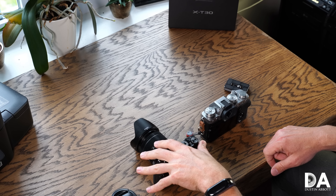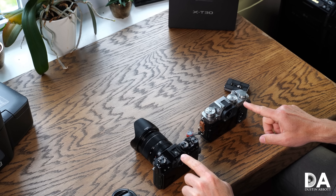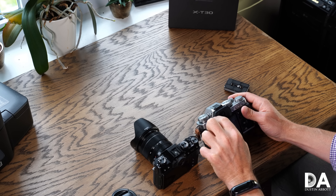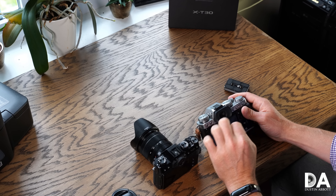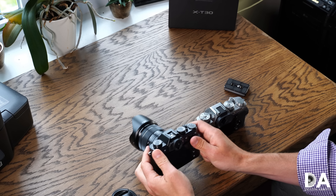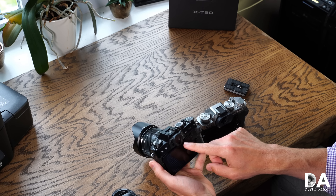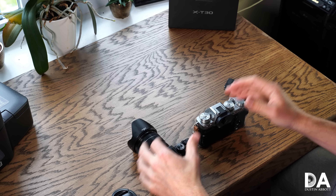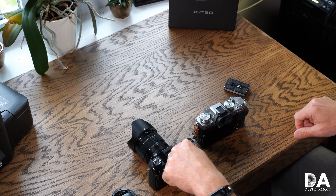There are certainly some buffer limitations on the X-T30 that reduce the usefulness of the high-speed modes. Another area of differentiation is the EVF: the X-T3 has a larger half-inch, 3.69-million-dot viewfinder, while the X-T30 has a smaller 0.39-inch, 2.36-million-dot EVF. It's not terrible, and you can see the difference, but it's still a usable viewfinder.